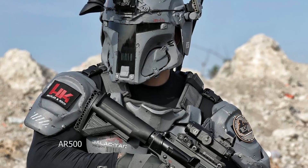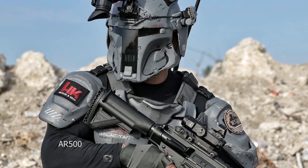Hey guys, it's Alan with another bonus video and I have something really really cool to show you. Look familiar? Yeah, that's because it's Mandalorian armor.